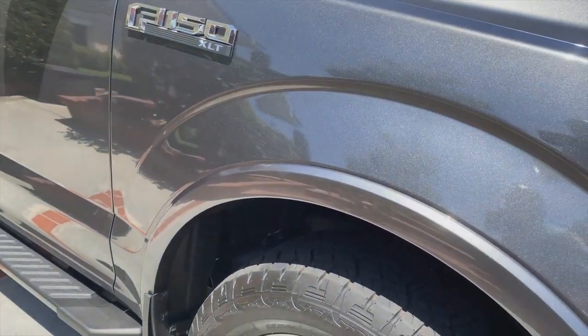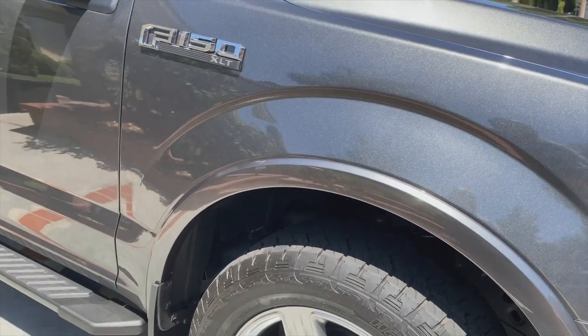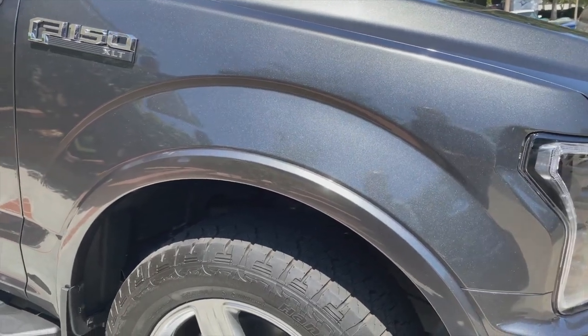I'm interested in a two-inch lift for the front — kind of a level kit — but I'm picky on who works on my truck. I don't really know anybody I trust not to damage anything. I know it probably has to be realigned.